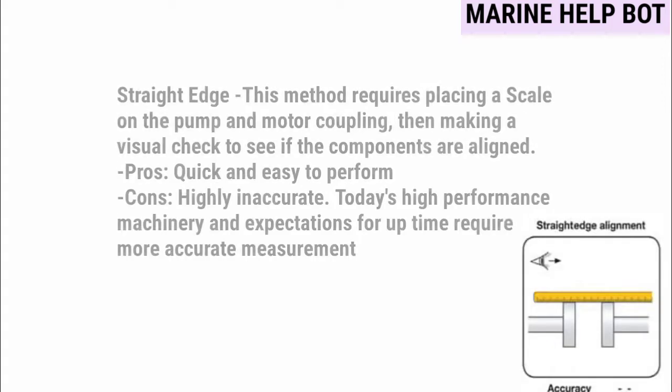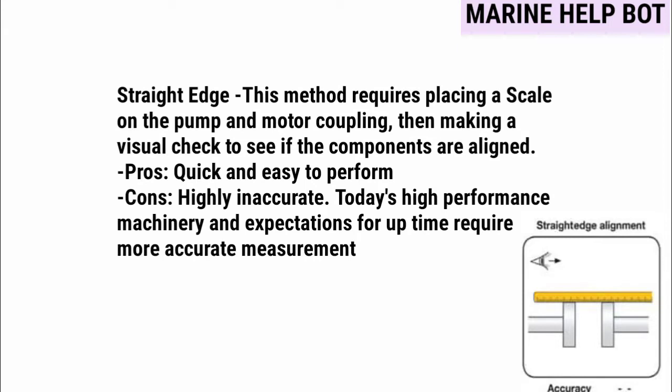The straight edge method requires placing a scale on the pump and motor coupling, then making a visual check to see if the components are aligned. This method is very easy to perform, but the accuracy is not as good as the other methods. As you can see in the image, the scale is kept on the pump and motor coupling.